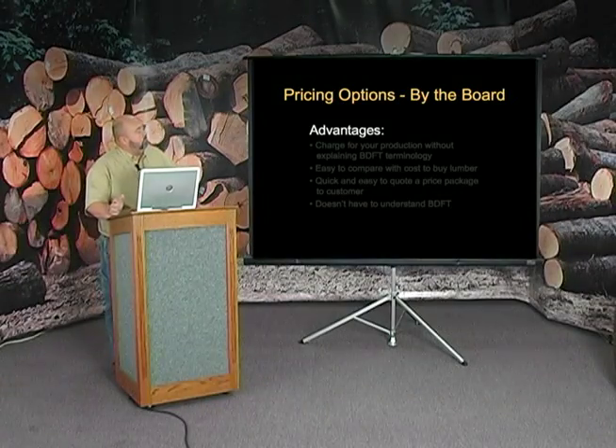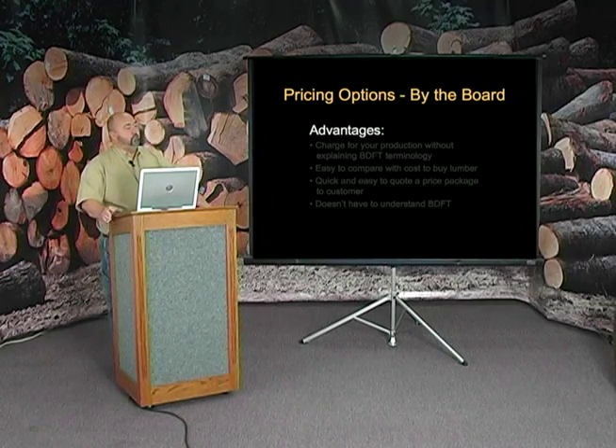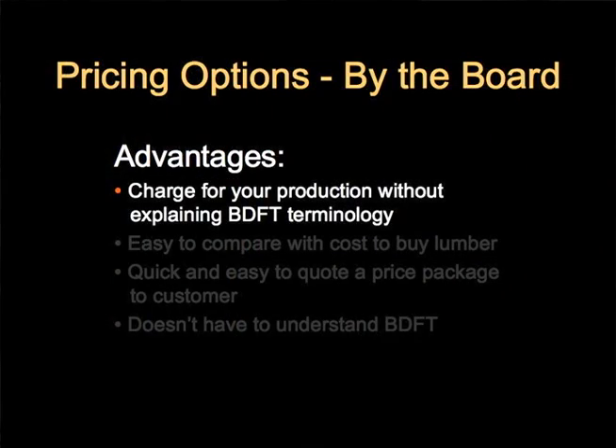I call it pricing by the board. It's basically using your production or your board foot, but you're not having to explain the terminology of board foot, which I think is critical.